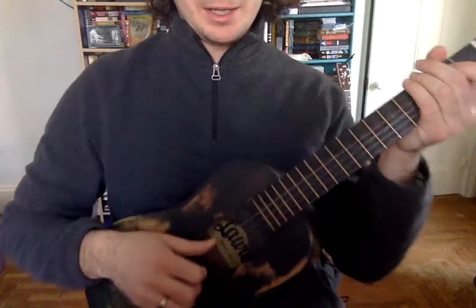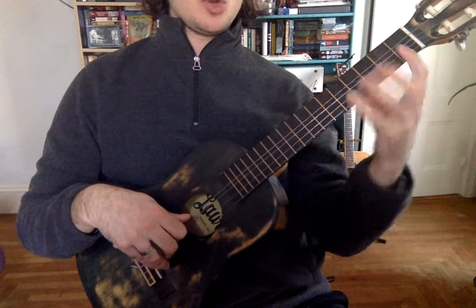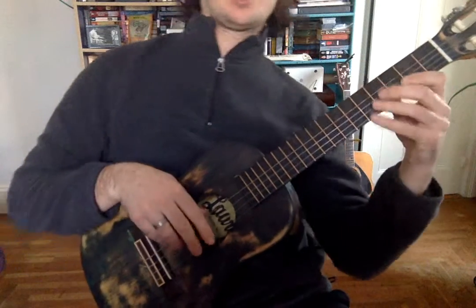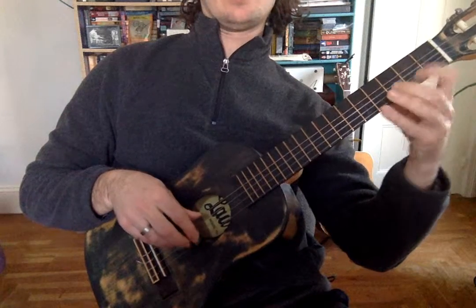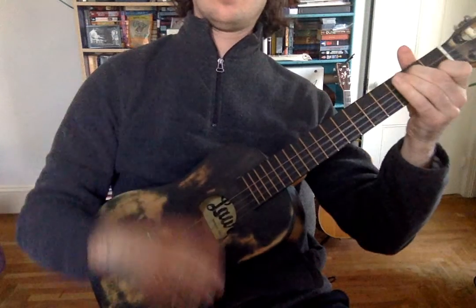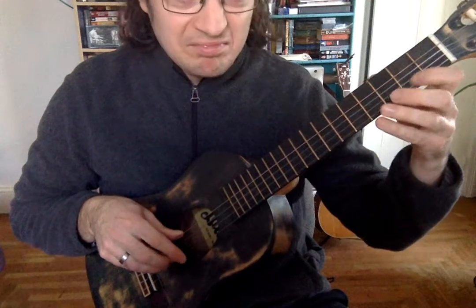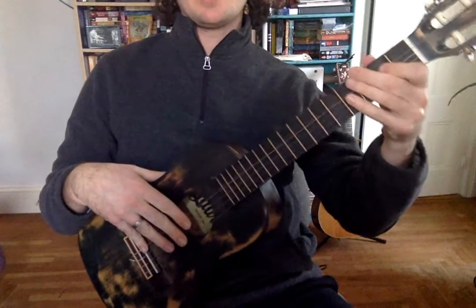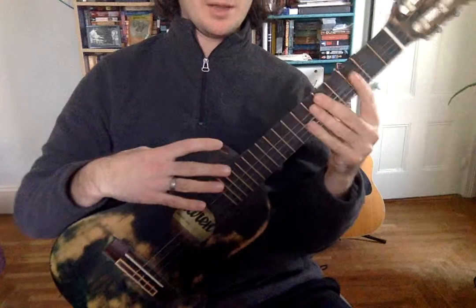I like to hold it angled up a little bit so that my left hand can do the fretting things and my right hand can do strumming or playing individual strings. If you're not holding it right, it's going to be very difficult to do those things, so that's why I wanted to review how we hold it.